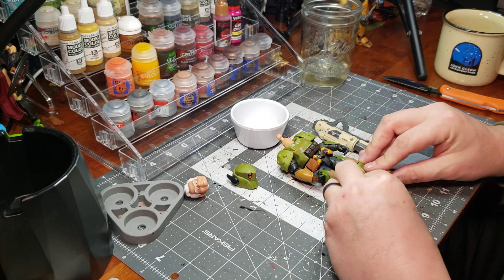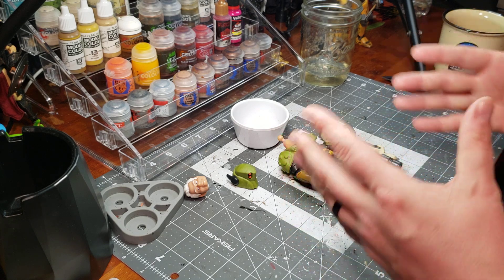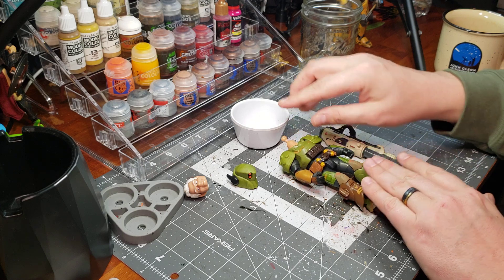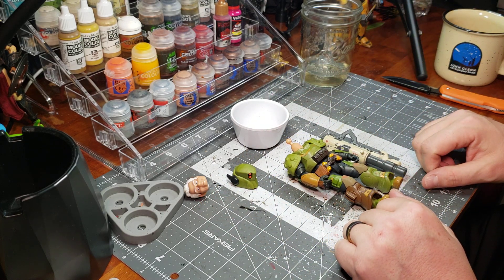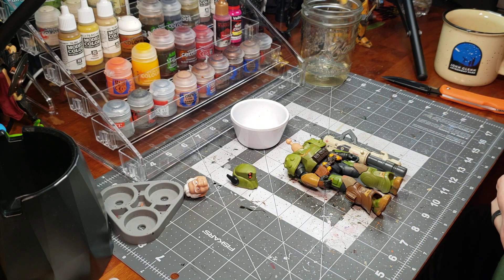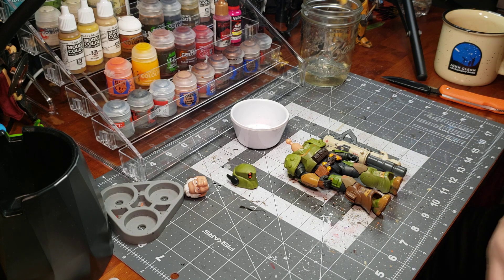I also recommend spending some time looking at it. From the time of purchase I already kind of knew what I wanted to do, but if you're new to this, just take a look at the figure and start thinking about what color scheme you want to go with. I'll close this one out and see you in the next video. Thanks.